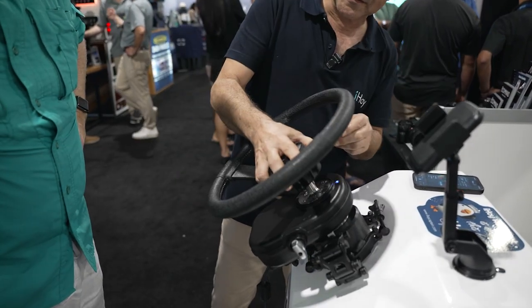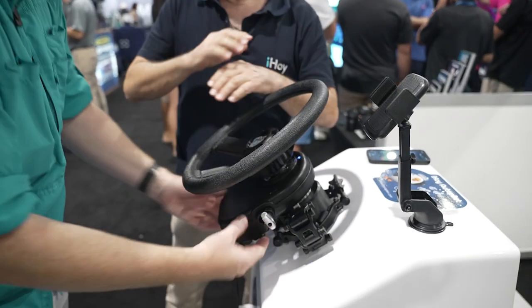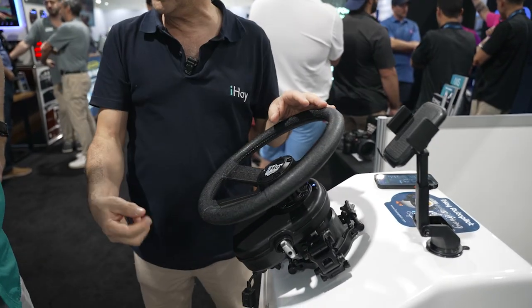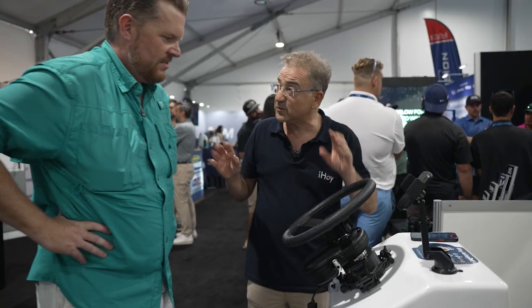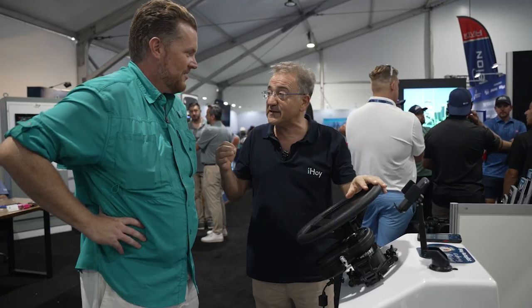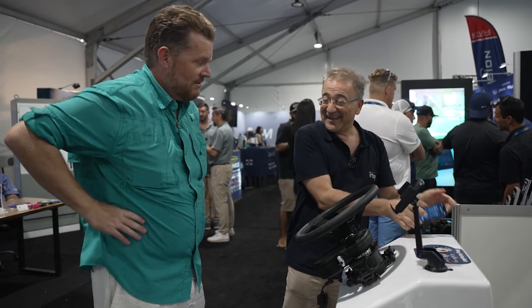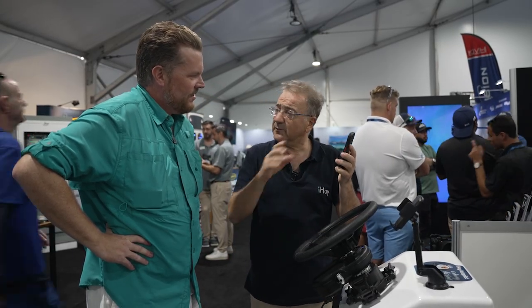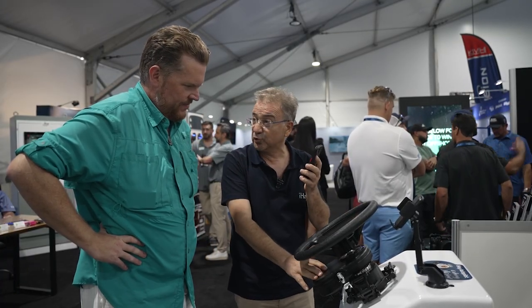There's nothing done below the wheel — no drilling, nothing. All you need is a 12-volt socket. That's the installation. I can do it in three and a half minutes. So we're talking about an autopilot installation in minutes. Then you simply download an app — available on Google Play and the App Store — and it connects to the iHOY box via Bluetooth. So wherever you are on the boat, you can access the iHOY box.